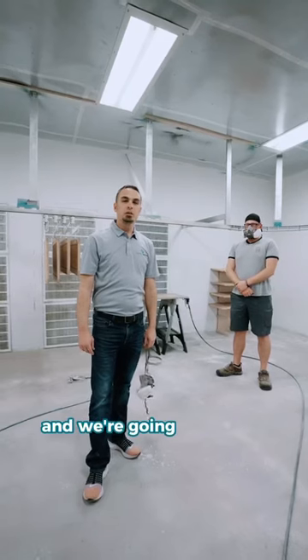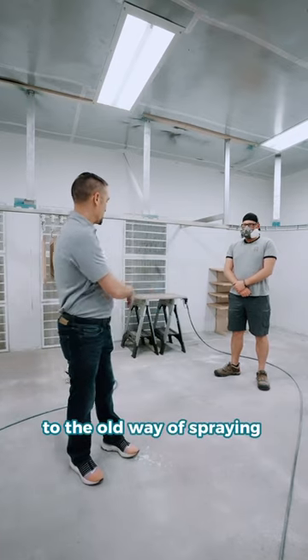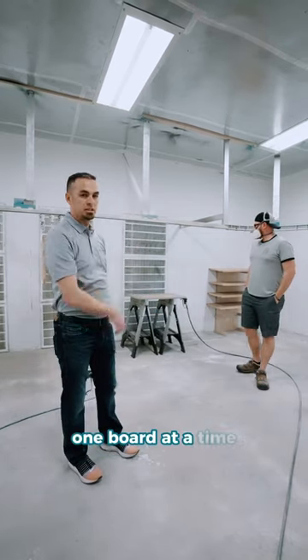We're here at Guffey Cabinetry and we're going to show a comparison — Pivot Line versus the overweight spring, which is flat racks, one more at a time.